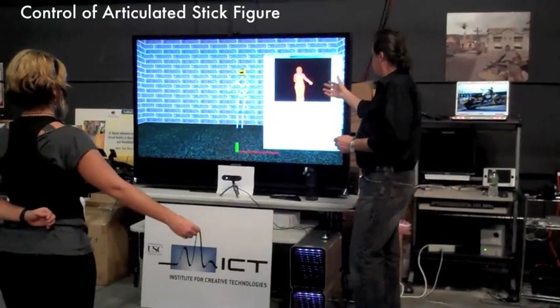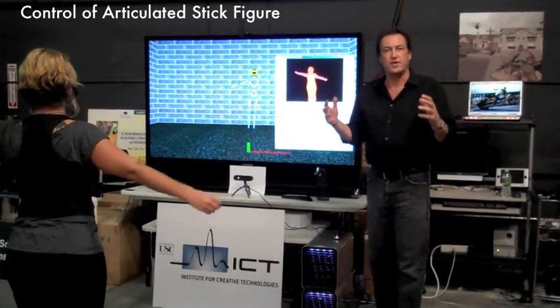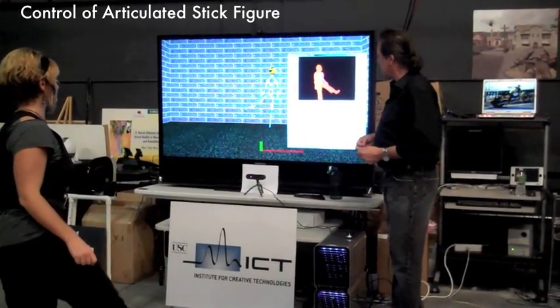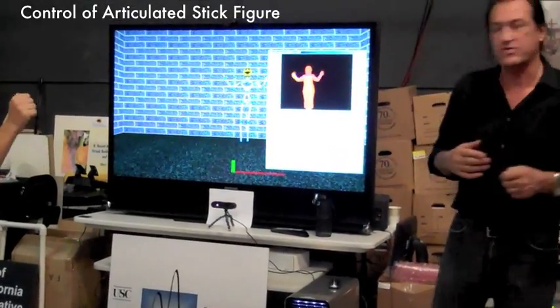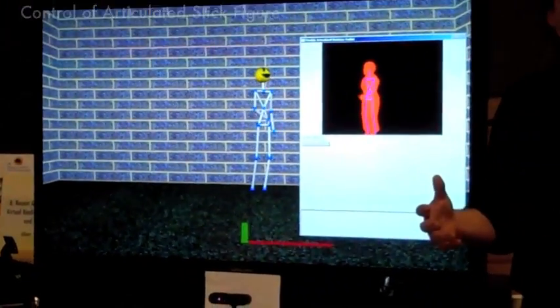The articulated stick figure here actually renders the movement of the user, and you'll note that we can put that into a digital puppet so the character can move, and it's a natural movement in 3D space as the user interacts. This provides us with great opportunities for designing rehabilitation applications.